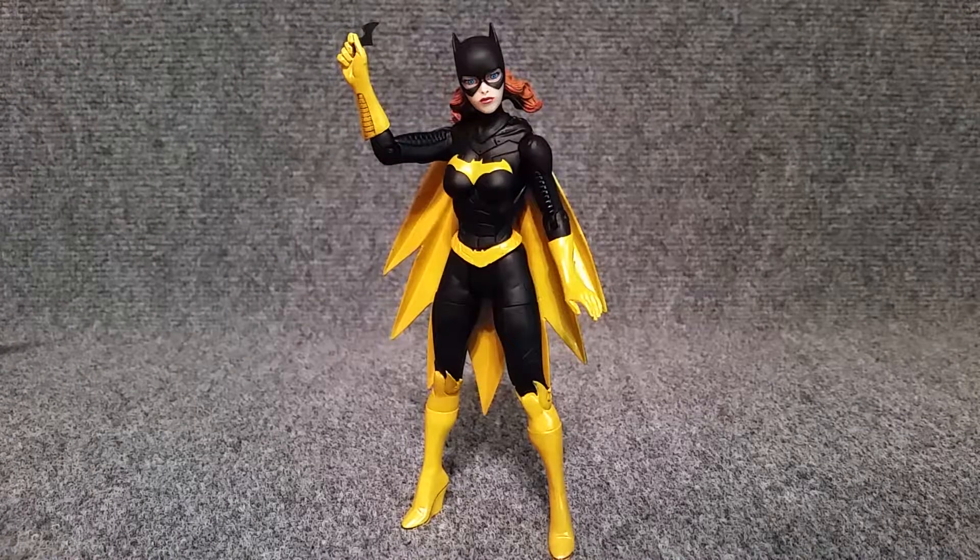Hey, what's going on guys? G1X here, and today we're going to take a look at DC Comics Designer Series by Greg Capullo, Batgirl. Now this is the same mold that they used for the New 52 Batgirl, but a couple things have changed here. The colors have obviously changed, and also her weapons.